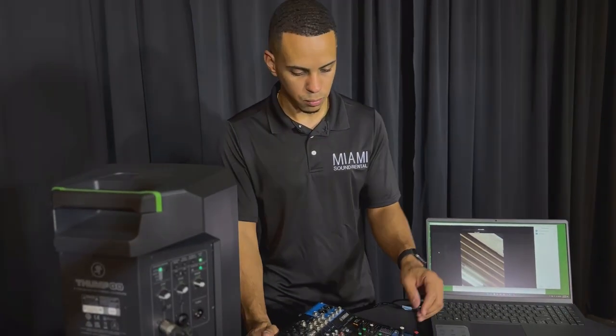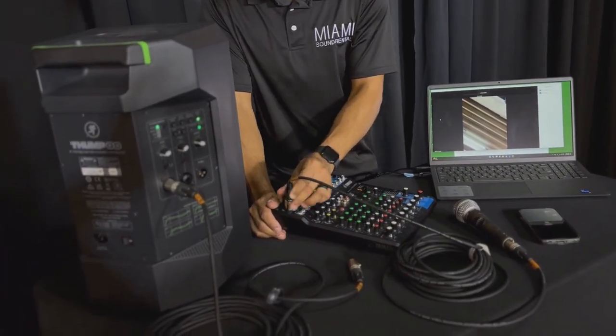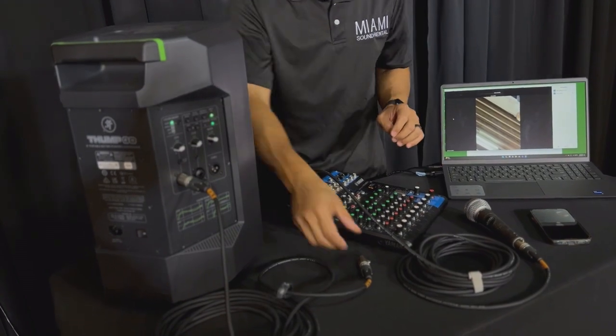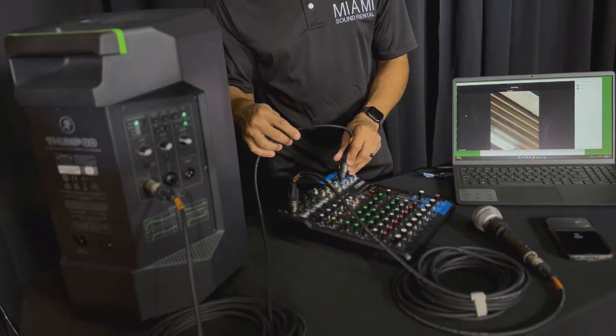In order to do that, we do the same exercise: we plug our microphone into the mixer as our input device, then we send our main outs to the speakers so that the crowd can listen to whatever is being said on the microphone.